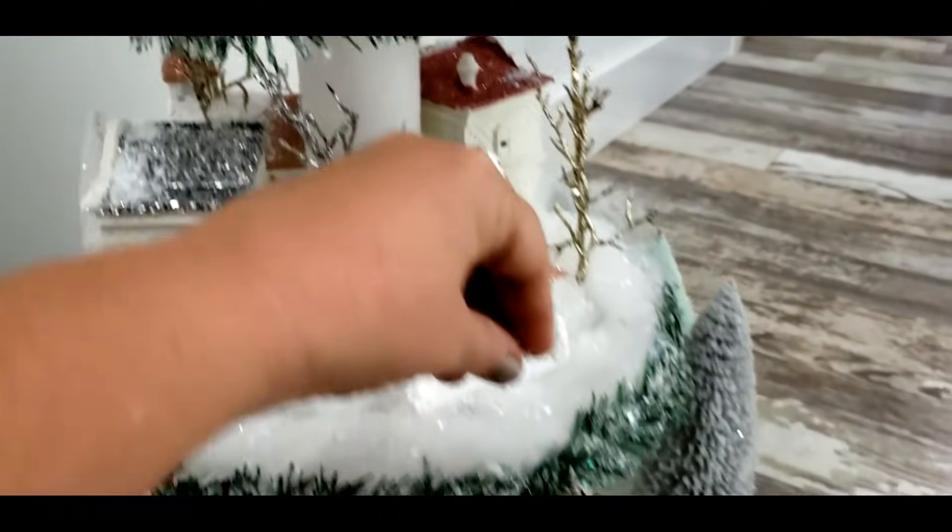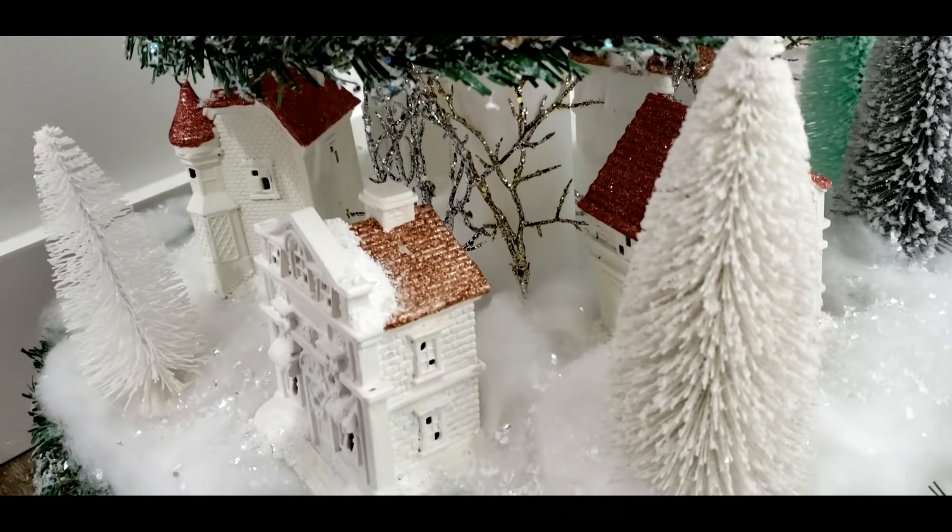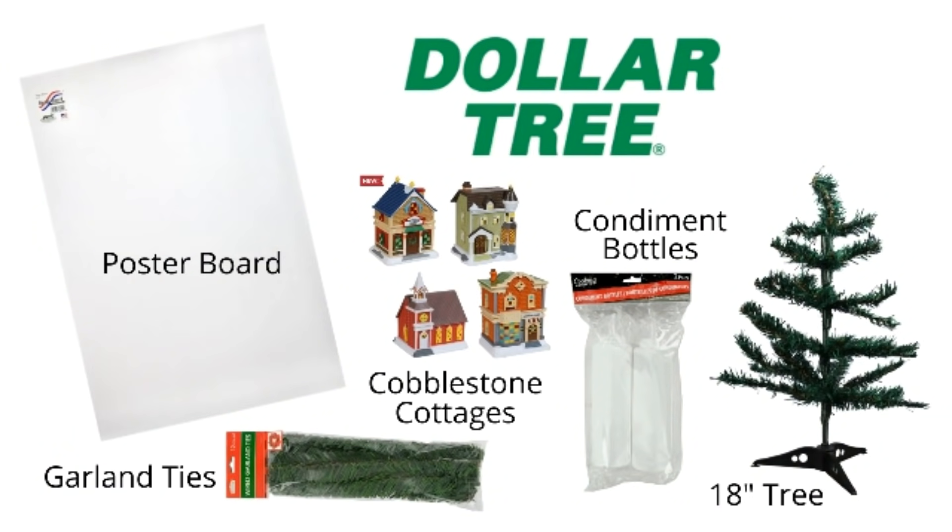If you want to find out how I pulled off this gorgeous Christmas Village, keep watching. Here's our Dollar Tree shopping list: we need poster board, garland ties, cobblestone cottages, condiment bottles, and an 18-inch tree. I'll put a complete list of the supplies in the description box below.